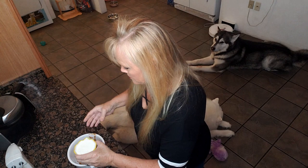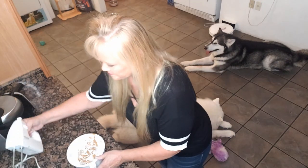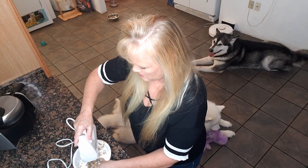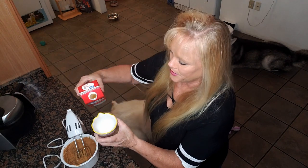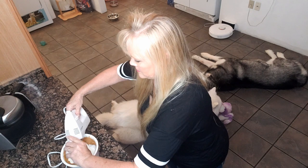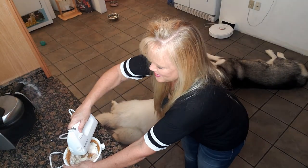We have our peanut butter in the bowl. Now we're going to add a half a cup — actually we'll go with a whole cup — of heavy whipping cream. I hope this comes out. Start the mixer on low and work our way up.